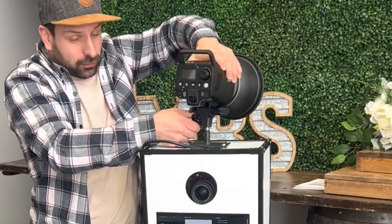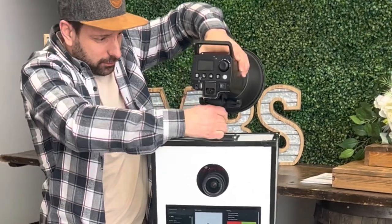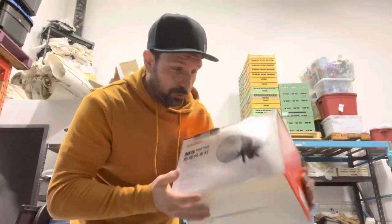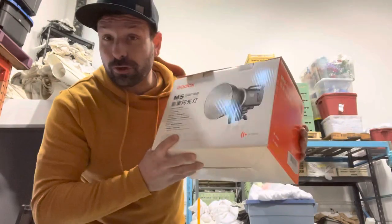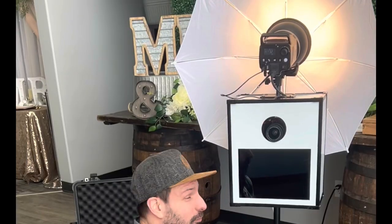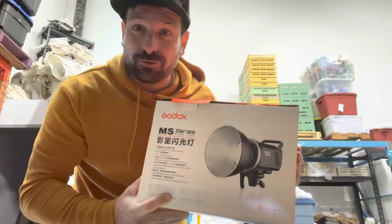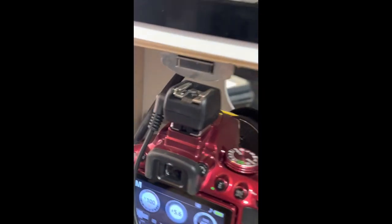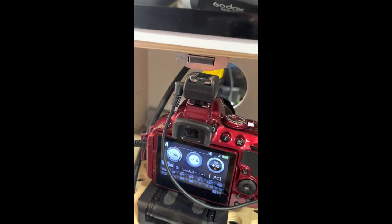It's Lee here from Boother Tools, and today we're going to do a review on the Godox MS300. I've used this on a few photo booths now, and I think it's just compact and operable, and great enough to use in your photo booth build. Let's get into it. The camera has the PC sync cord hot shoe mount.